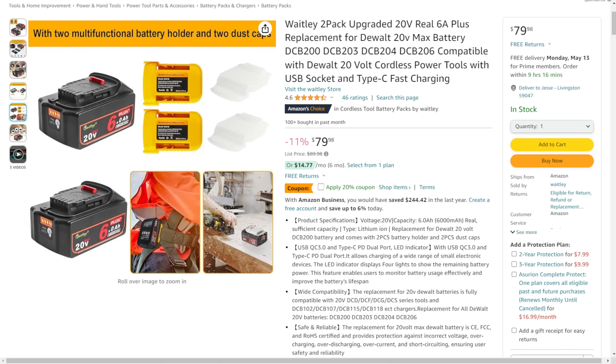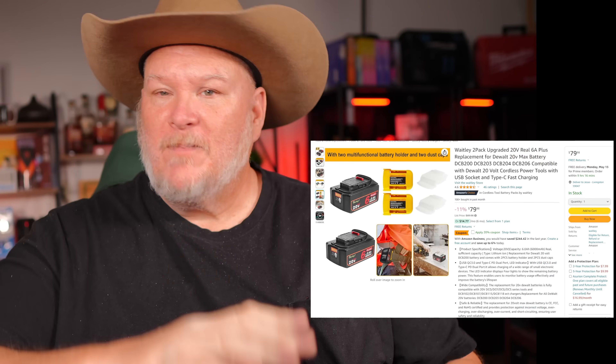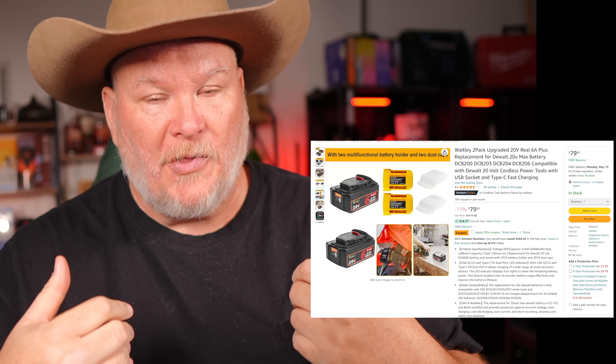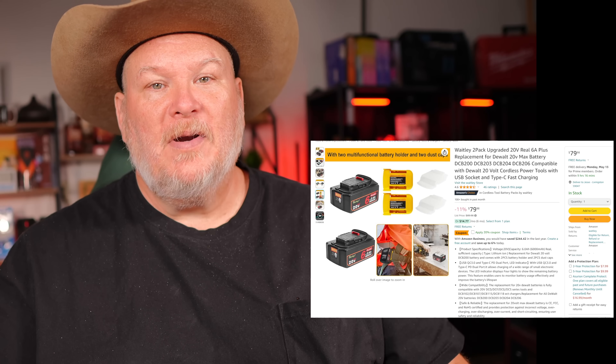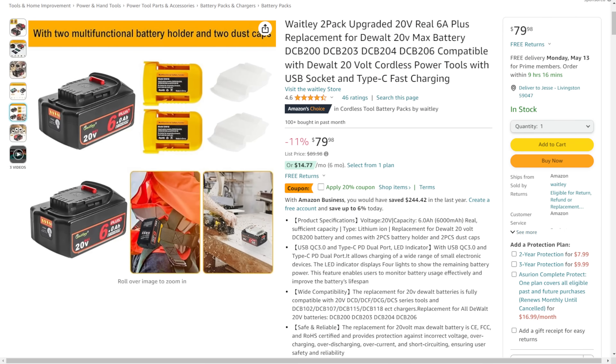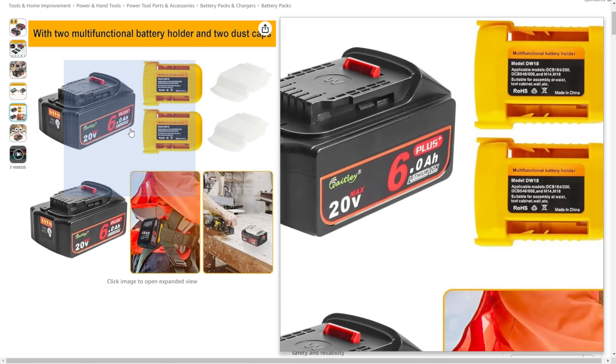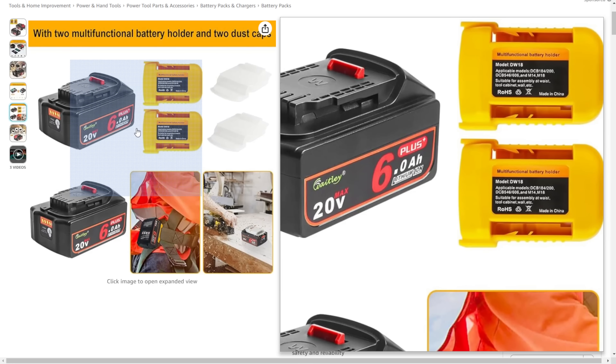All right, so let's talk about the good, the bad, and the ugly on this. The good — well, there's no two ways to slice it — it's not expensive. In fact it's beyond reasonable. I was real hesitant, and I've been vocal about being hesitant about third-party batteries, but when it comes to this level of price — you're looking at $80 for two of them with a 20% off coupon. Now this is the Waitley Plus — higher output, the whole nine yards.